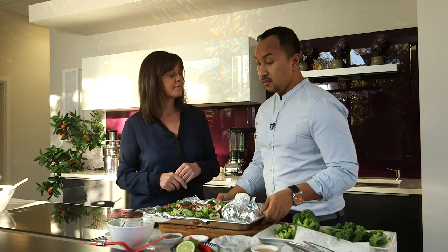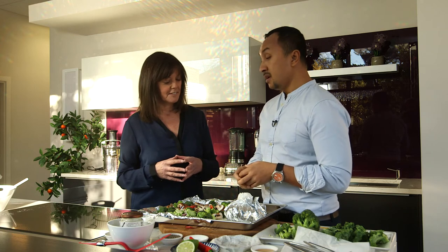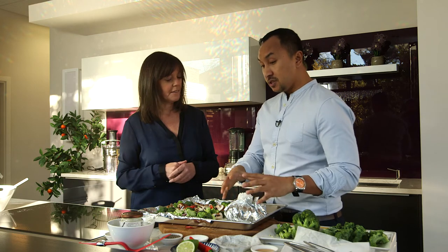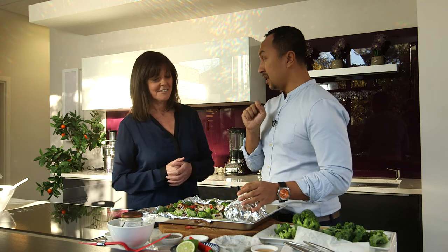I'm going to put this in the oven for 20 minutes, and then when I bring it out and open up the parcel, you'll see the steam coming out — a beautiful smell of ginger and garlic with the soy sauce. The juice is trapped inside, and then for the final touch, I'm going to squeeze some lime over it.